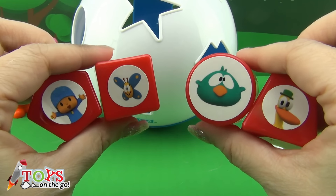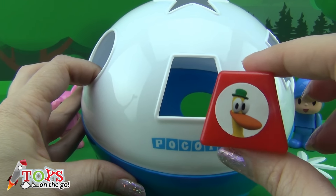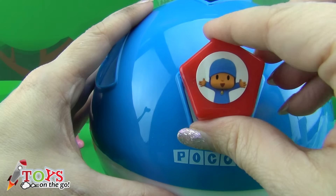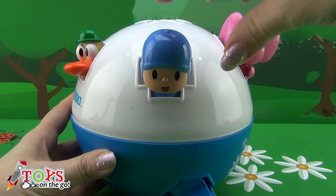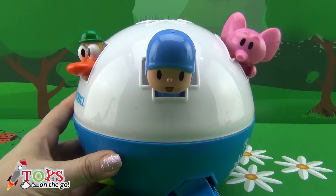Hi boys and girls and welcome to Toys on the Go. Today we are going to play with the Pocoyo Rolling Ball Shape Sorter. Do you know what else you can put inside it? Let's start.